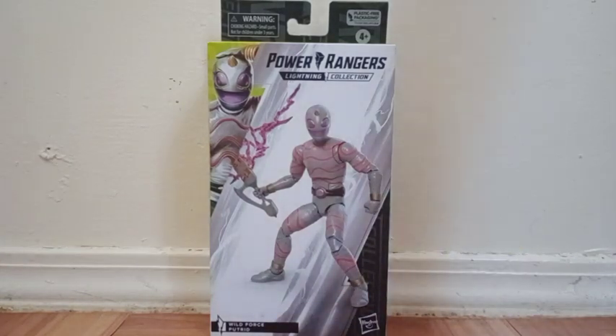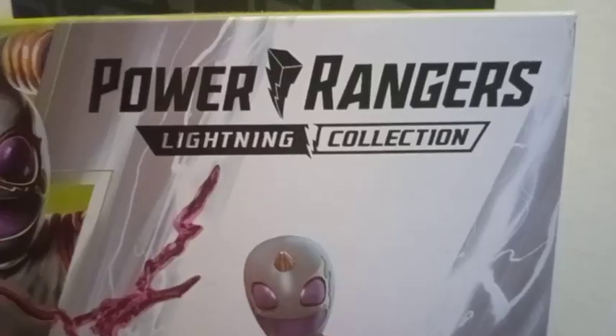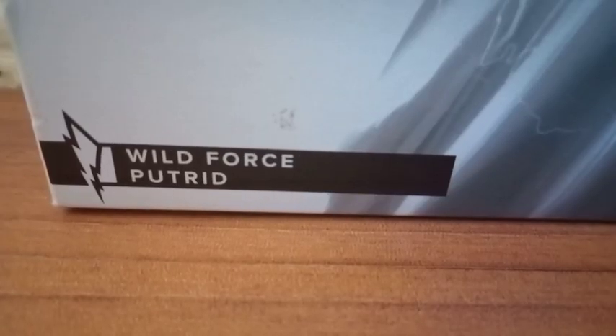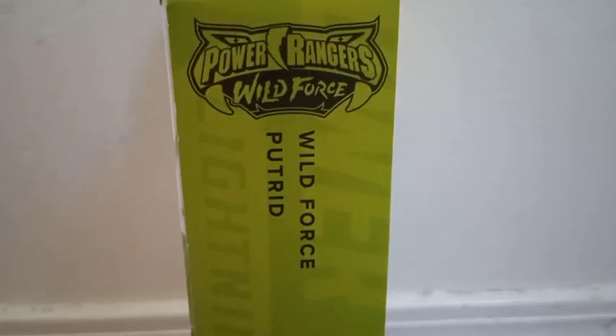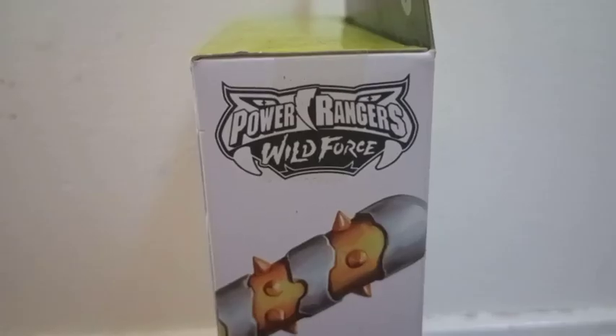Right here on the front side, we get this good looking picture of the figure. And right there in the corner, a picture of the character. Power Rangers Lightning Collection right there at the top, and right there at the bottom, the name of the character. And on this side, we get another picture of the figure. Up there is the name of the character, and we see Power Rangers Wild Force.